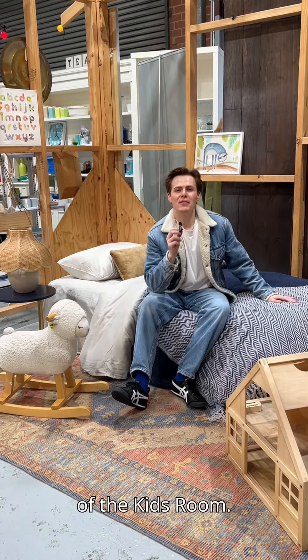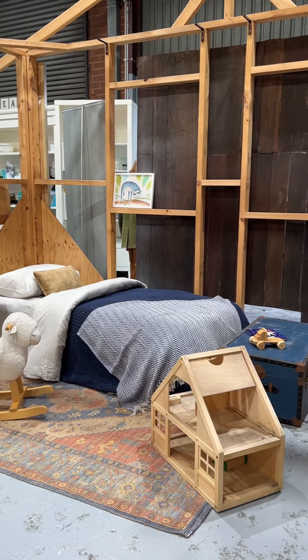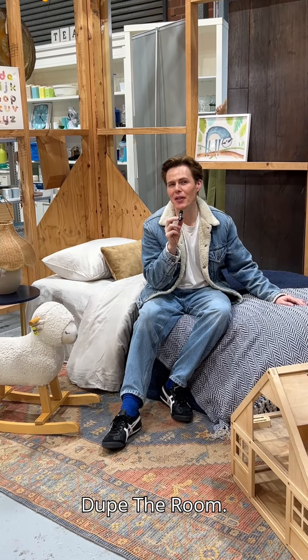And so that finishes up this episode of the kids' room. Hope you enjoyed this episode. Now be sure to be following Vinnies Victoria and me, Louis Burke, on TikTok to stay tuned for the next episode of Dupe the Room.